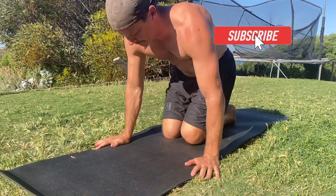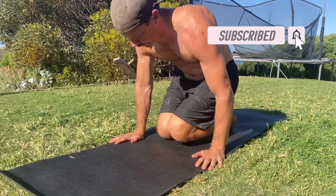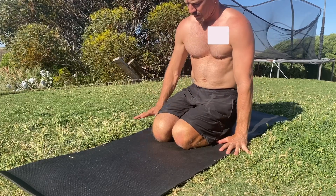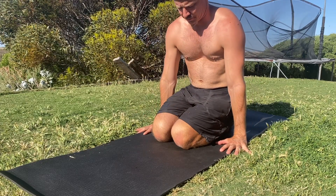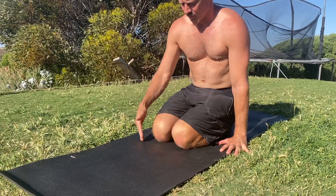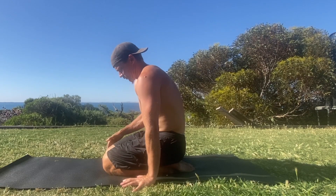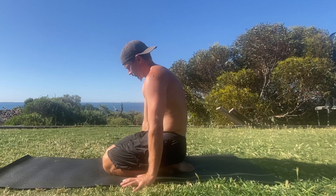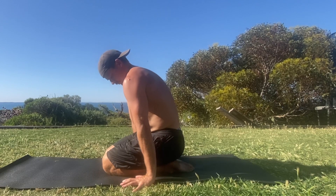Start in a kneeling position with the knees and feet together and your glutes resting on your calves. The hands are placed on the floor, shoulder width apart with the index fingers pointing forward. The goal is to have the knees slightly forward of the hands, which brings the feet closer to the hands and allows you to lift the hips higher. However, your pike flexibility will dictate how close you can place your feet to your hands and perform the kneeling tuck press.